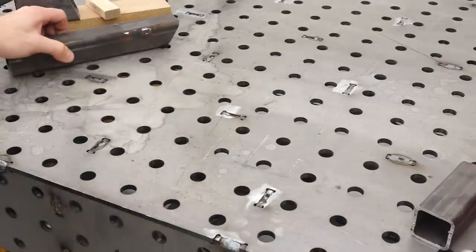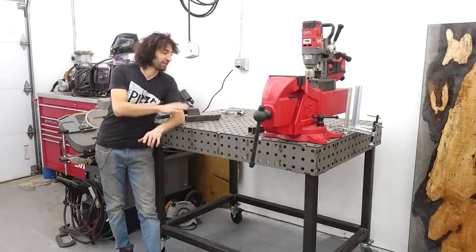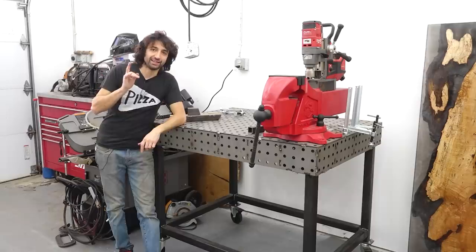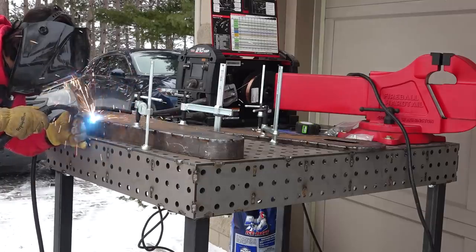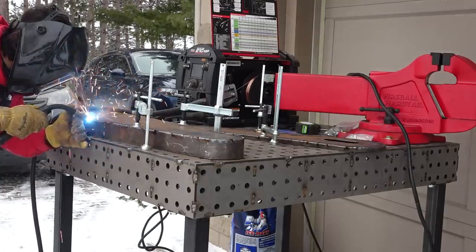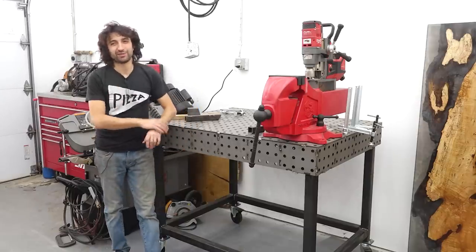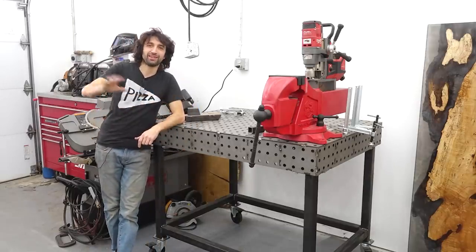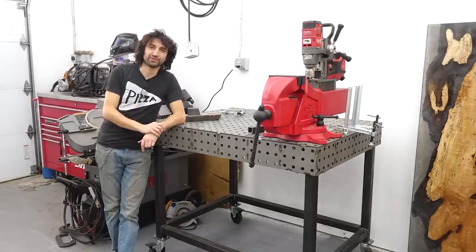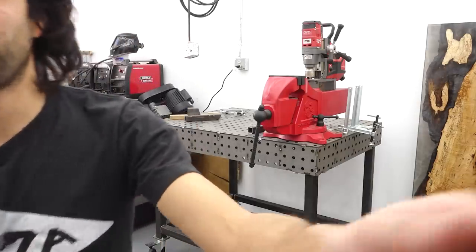I don't have any of the index pin accessories yet because I wasn't sure what I'd need — I'll wait until I actually make something. That is the new welding/fixture table — very excited to finally have this. Next time we'll do a quick project on here: making a replacement belt guard for the planer. It'll be nice to finally have a surface that is not the ground to work on. Thank you as always for watching — if you have any questions or comments, feel free to leave them below. Until next time, happy woodworking, or whatever you're working on.